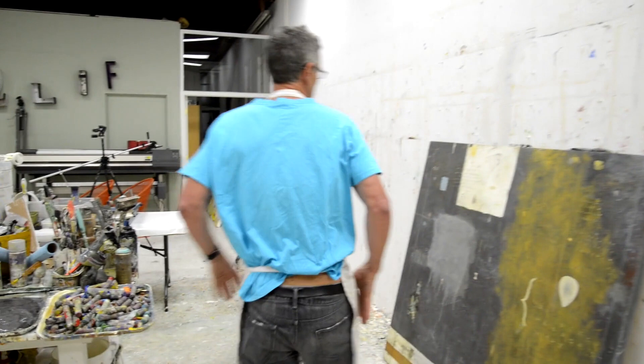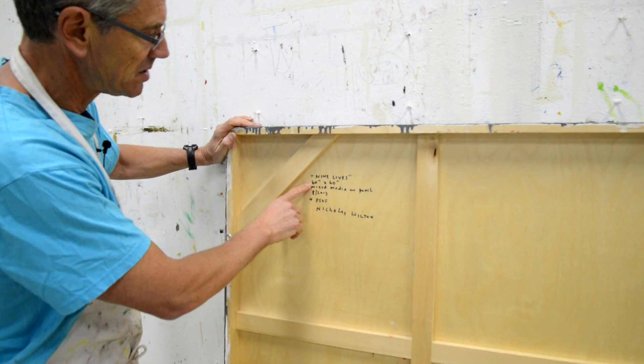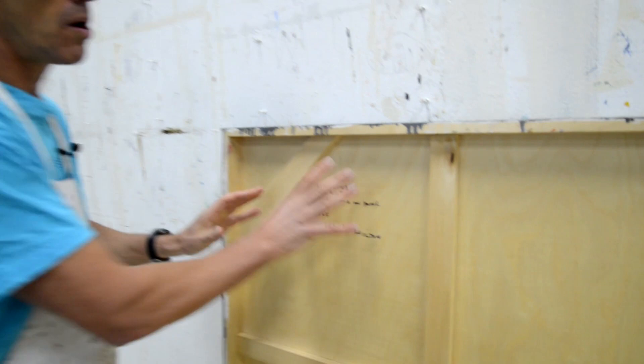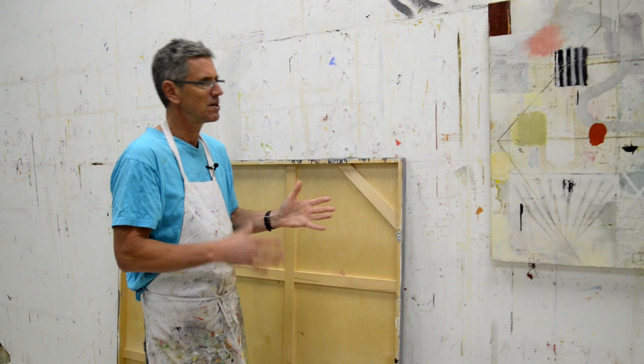Now on the back of the picture — this is an older painting — I put all kinds of information. I put the title; this painting is called Nine Lives. I put the dimensions on it, I write what the materials are, I put the date on it, and every painting has an image number. I write my name and sometimes my website. You always want to put that information on the back because the picture is going out into the world, and someone in 10 years might want to find who did it, turn it around, and contact you.